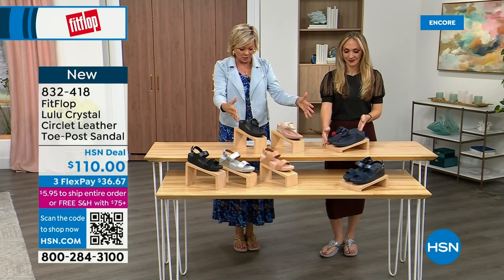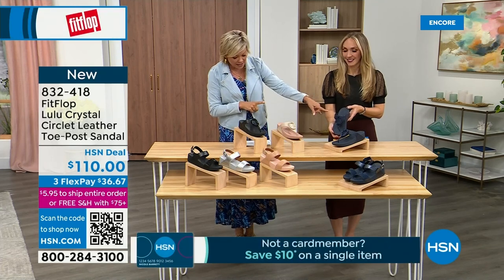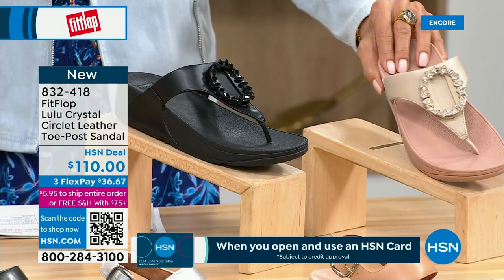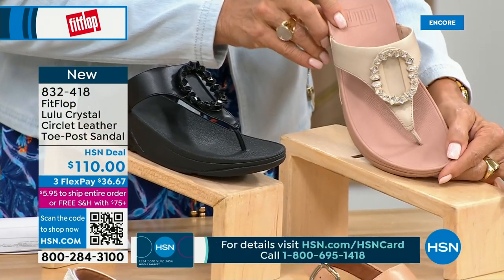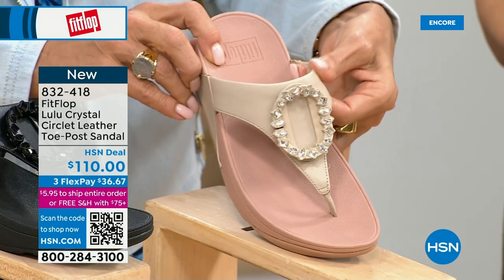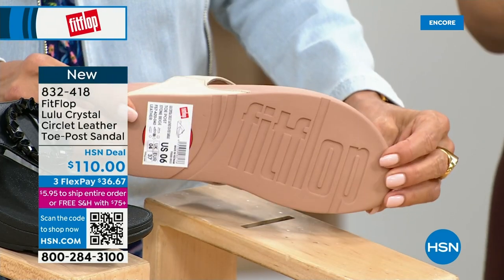We're going to focus on the Crystal Circle Leather Toe Post Sandal, available in all black, midnight navy, and this beautiful stone beige. Here again, five through eleven, all sizes, whole sizes only — go down a half size if you go between. This embellishment in the front is just classy and just wow — it's jewelry for your feet. This is a beautiful shoe. This also uses that micro wobble board technology we showed you with the Today Special, with a padded toe post and padded microfiber lining underneath.